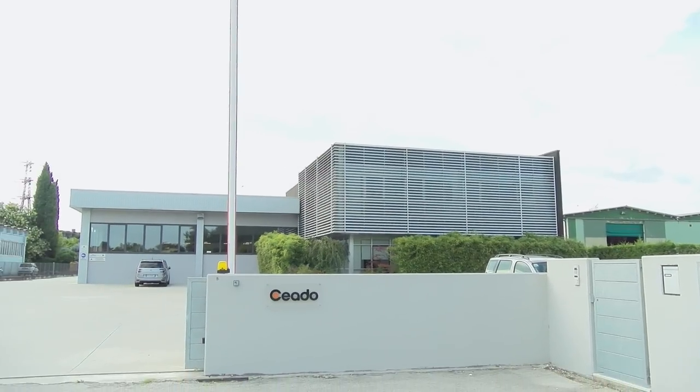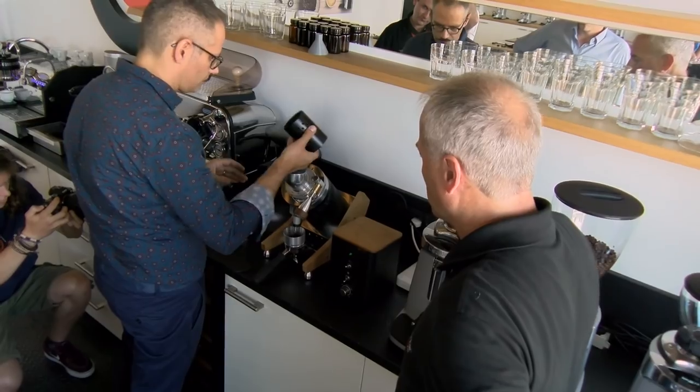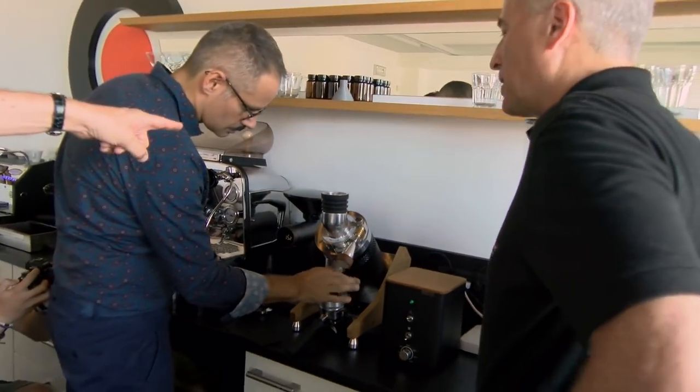We were in Italy a few weeks ago and we saw it in action there — we saw the factory, did the whole works. And now you get to take it out of the box, first one in the U.S., with us. So let's get at it.